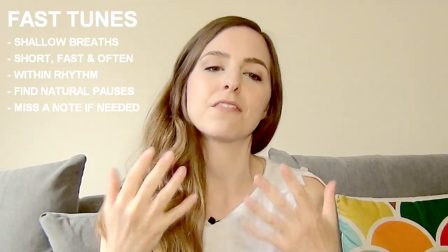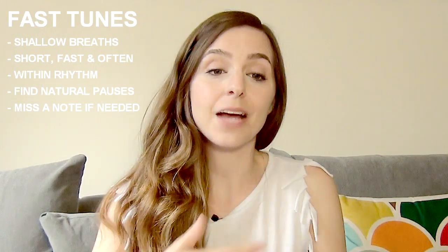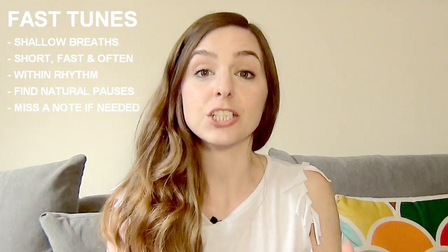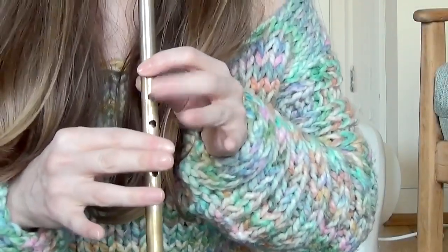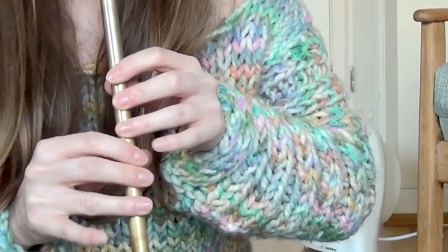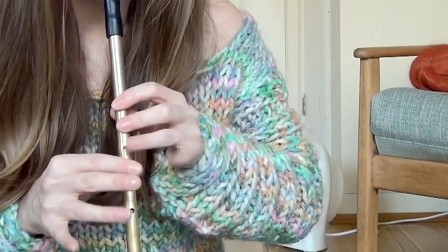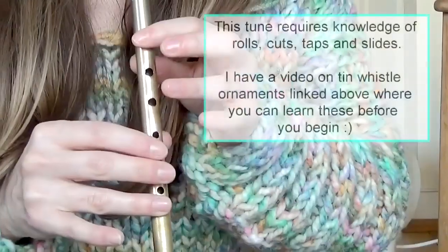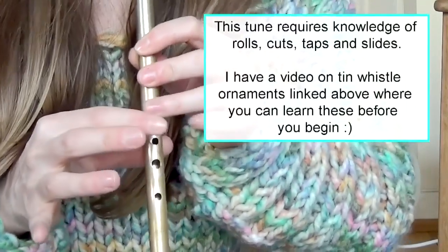As a basic rule, if you're playing a fast tune you want to try and get in short, quick, sharp little breaths as and when you can, and when there's a natural pause within the rhythm of the song. So if you're playing a jig or something like that, I'll give you a little example on screen now. You can see where throughout this I've taken little breaths, and I take them as and when I can.